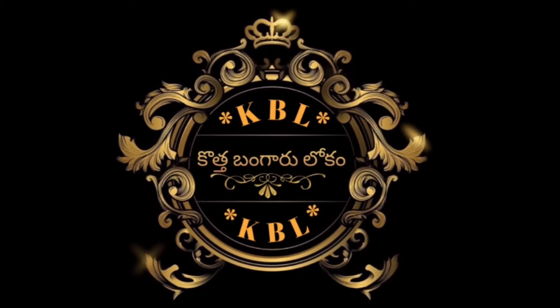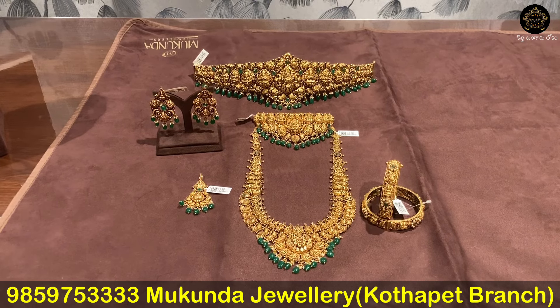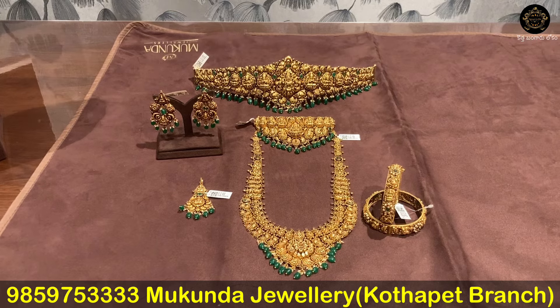In this semi-bridal set, we have a choker, harem, bangles, mantika, and earrings.